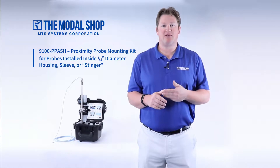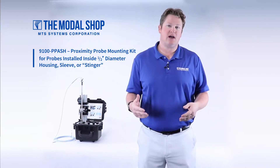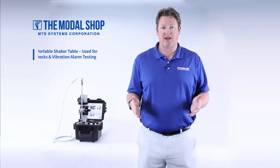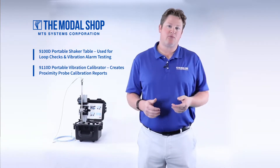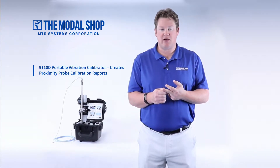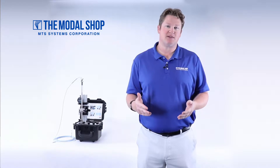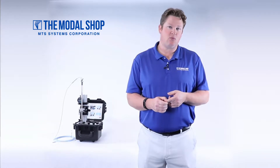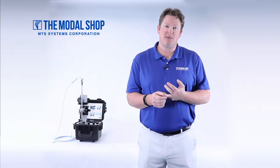So we've come up with the model 9100-PPA-SH, which we're affectionately calling the stinger holder. It allows customers to mount a proximity probe that's in the end of a probe housing over the model 9100-D portable shaker table, or the 9110-D portable vibration calibrator, for the purpose of performing a loop check, testing vibration alarms, or performing a dynamic calibration of the probe. You can even perform a static calibration or a DC probe curve. In this video, we'll go through the process of performing a probe curve on this proximity probe while it's still mounted in the stinger. We'll also test it dynamically and show how the assembly is mounted on top of the shaker.